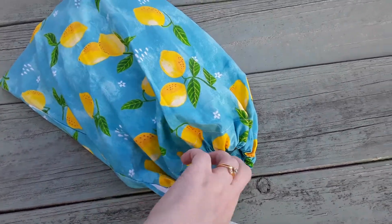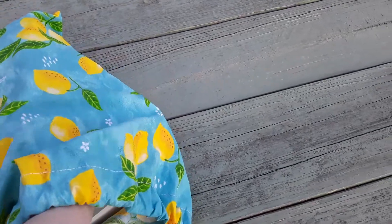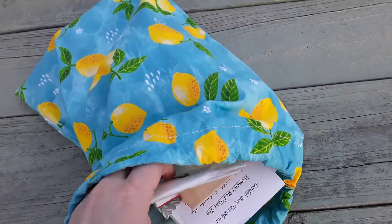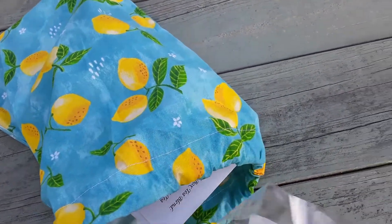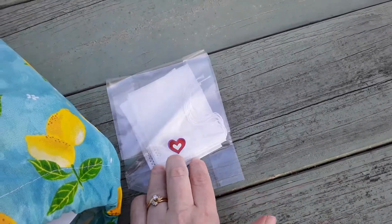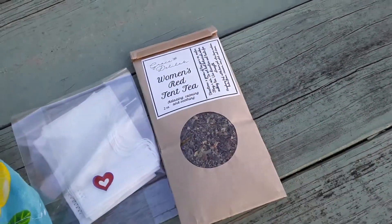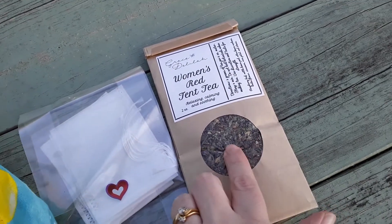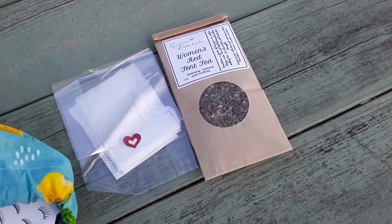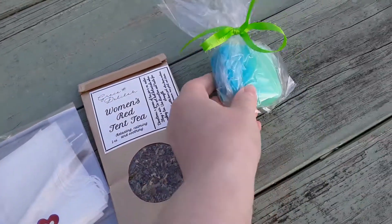The bag is hand-sewn by the lady that makes these, and her name is Taylor. This is the April box and it came really early this year, which is awesome. So the first thing I see are tea bags — these are bags you can put loose tea in. And then here's the loose tea that goes into the bags.